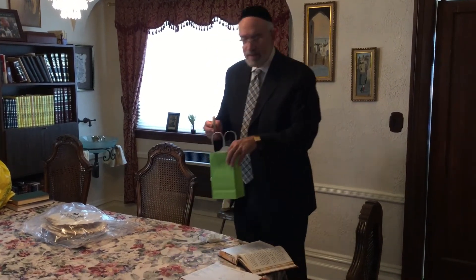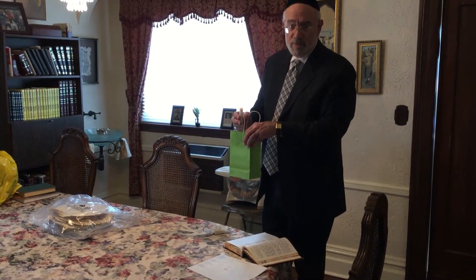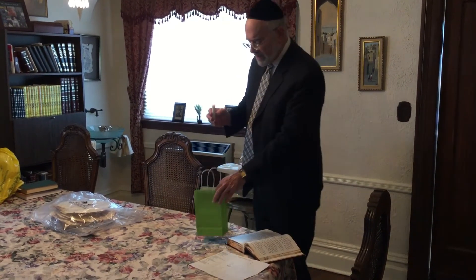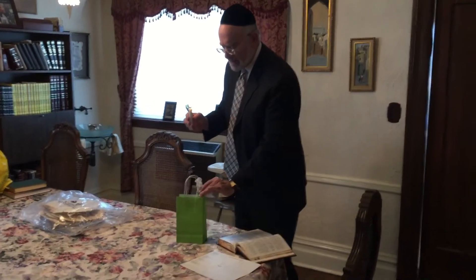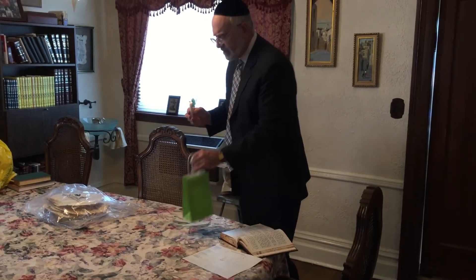We gather up whatever we find in a small bag. If you don't have one of those handy-dandy wooden spoons, gather up what we find in a bag and proceed throughout the home in our search for chametz.